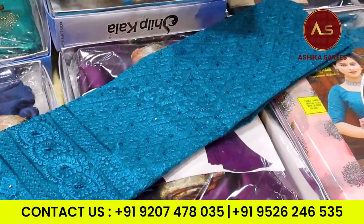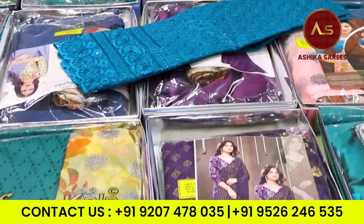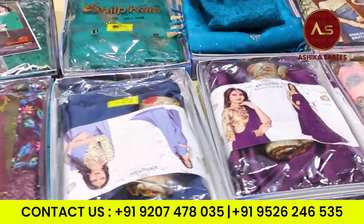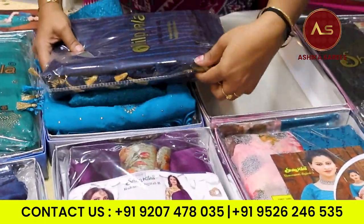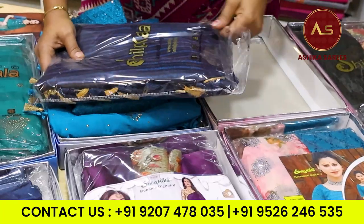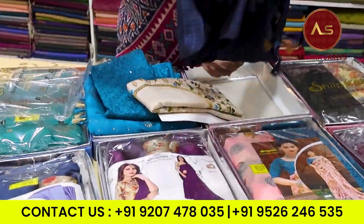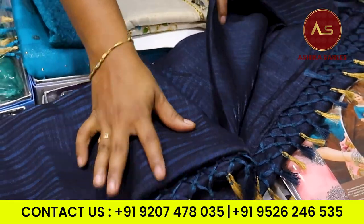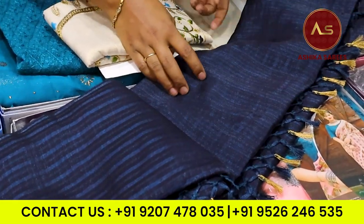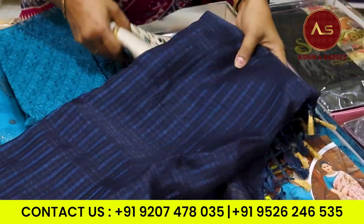There are 3 or 4 patterns here. Here we have the stocks. Here we have the collection. Here we have the plain sari item. Here we have the plain sari.